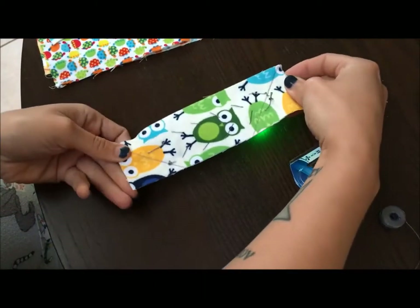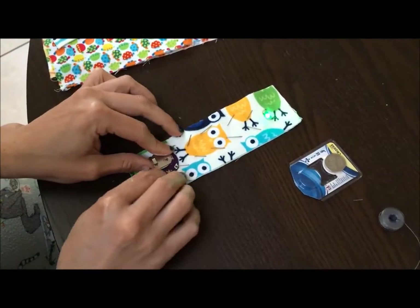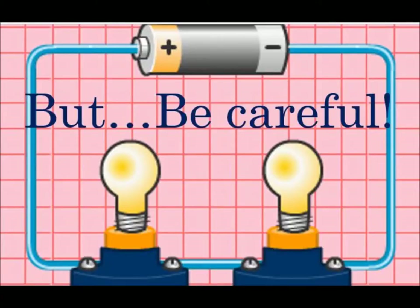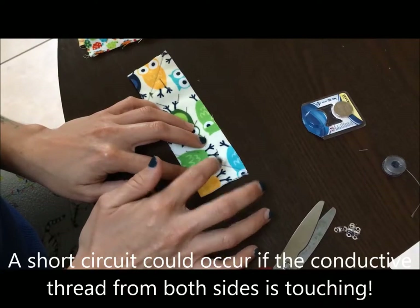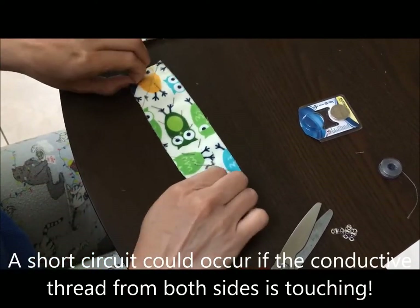And there's your light! You can see how the thread goes through the back and through the front. If your light happens not to turn on, it could be because your conductive threads are touching, which causes a short circuit.